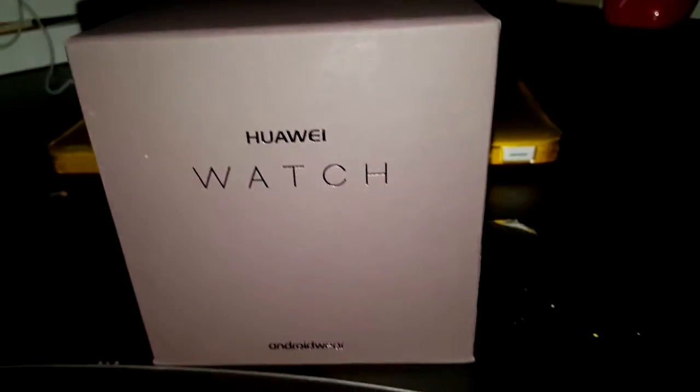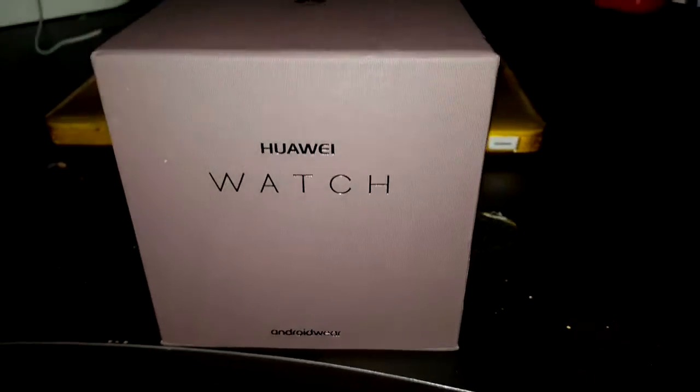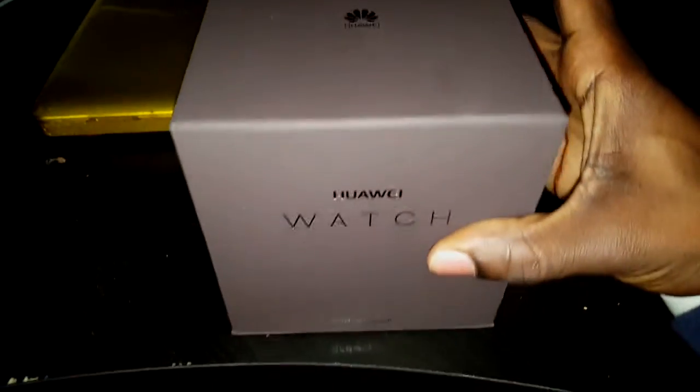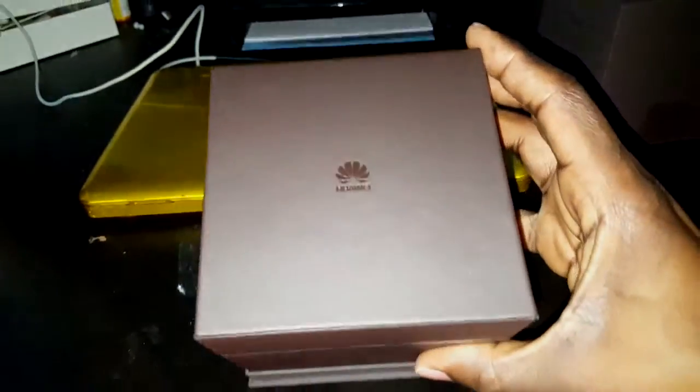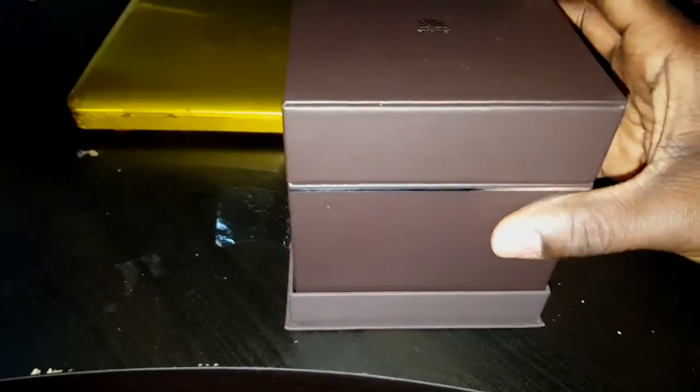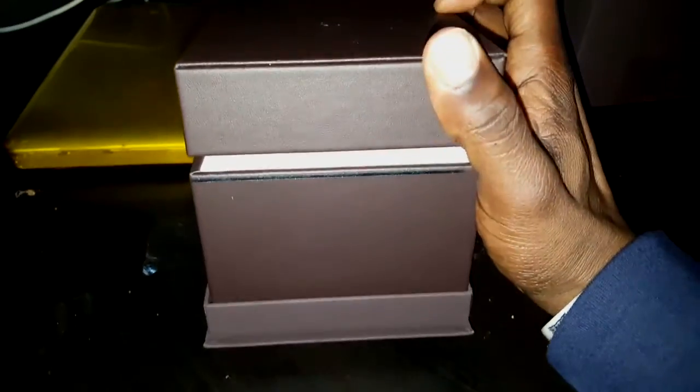Alright ladies and gentlemen, Jake Ellis here. I'm here with a Huawei watch — they call it a bunch of different names. I decided to look into this watch, and my wife bought me this for Christmas, so I wanted to do an unboxing with you guys and show you how this watch looks.